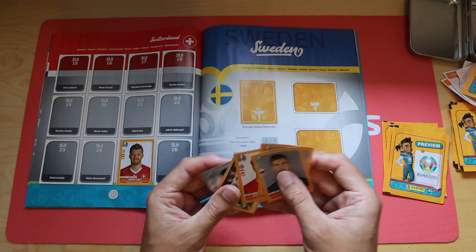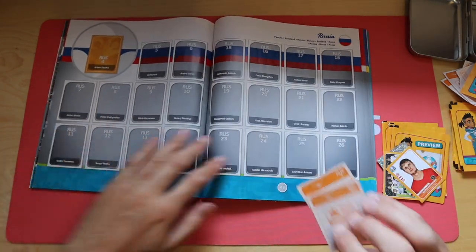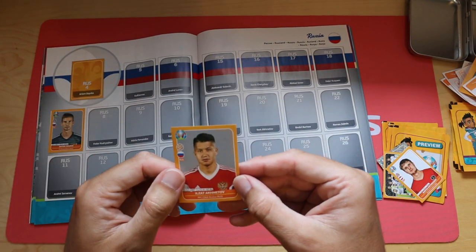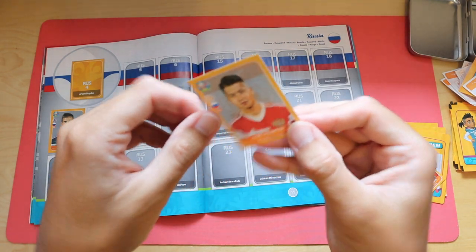No more Swiss players - got a couple of Russians nearby. Russia 7, Anton Shunin. And Russia 20, Akhmetov, plays for CSKA Moscow.